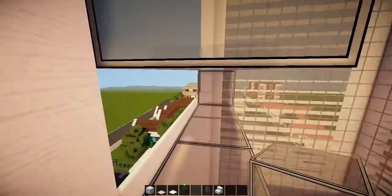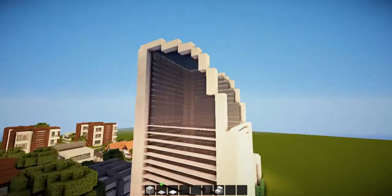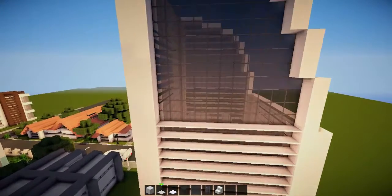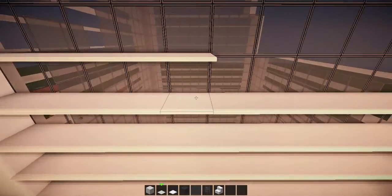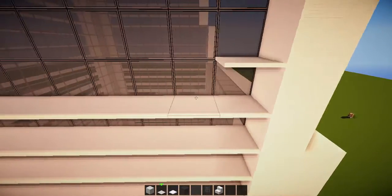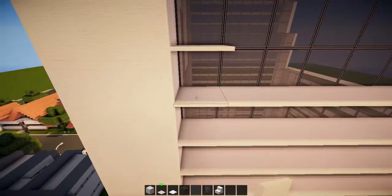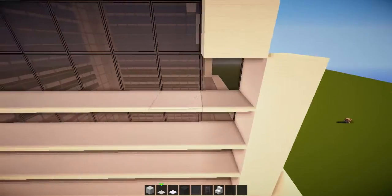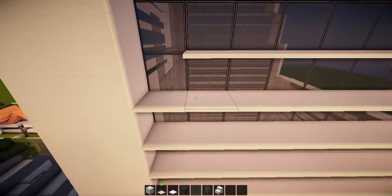All the way across like that — just continue it on. There we go, finished. So we'll just put the carpet and then we'll move on to the front where we'll be putting the balcony. We might actually add some balconies for the lower apartments as well — some smaller balconies of course. As usual, the penthouse balcony is always the biggest in any sort of apartment block or building.